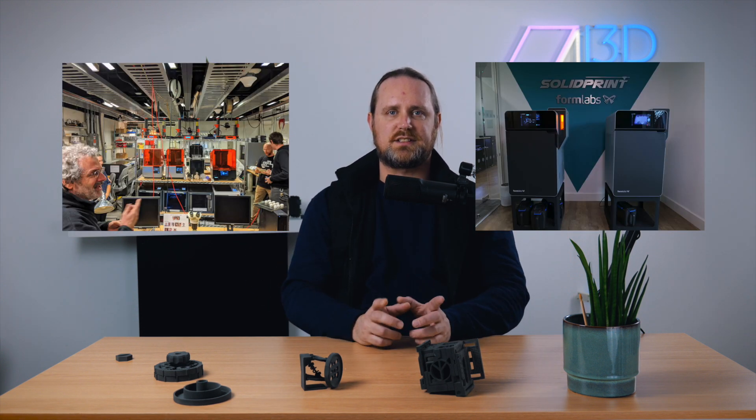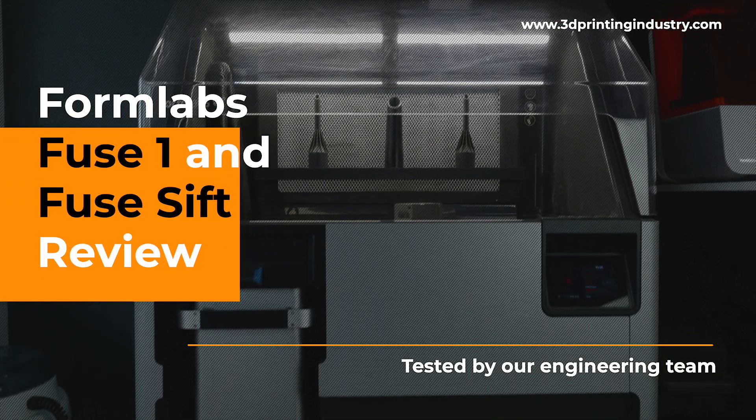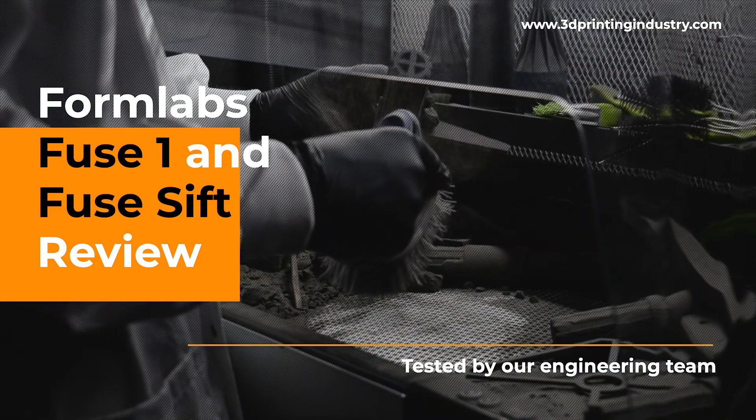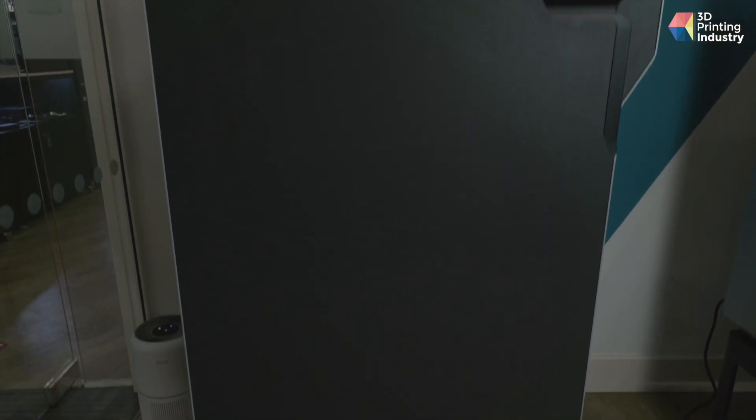And most importantly, does it work? Welcome, I'm Michael Petsch, Editor-in-Chief at 3D Printing Industry, and today we're going to be reviewing the Formlabs Fuse 1 and Fuse Sift. Last year, Massachusetts-based Formlabs made their long-awaited move to a new market with the launch of the Fuse 1.